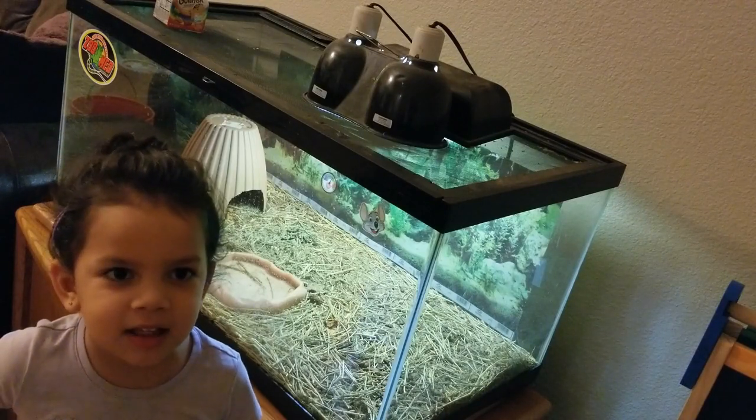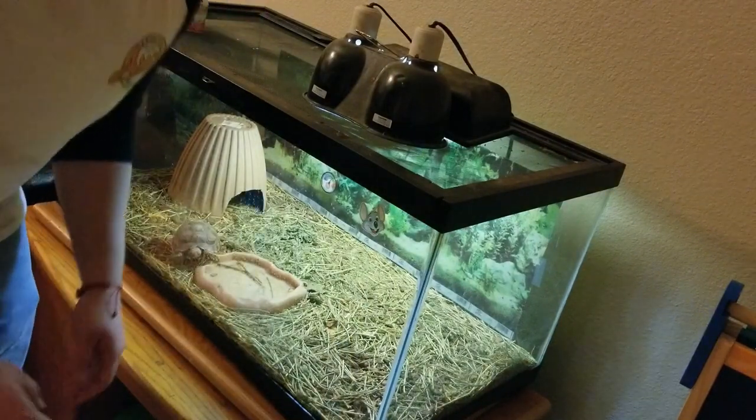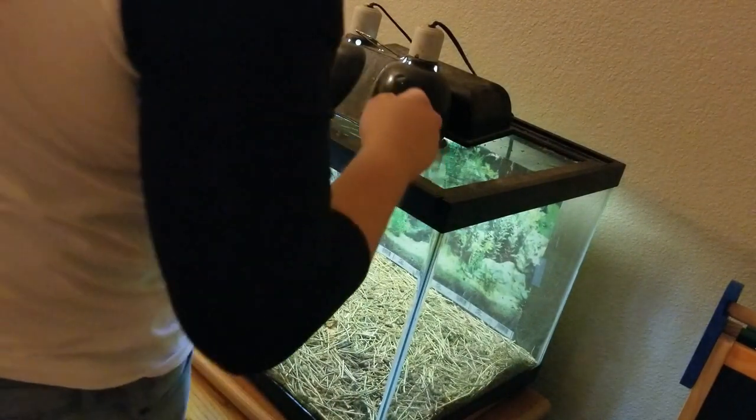We're going to be cleaning the tortoise cage today.